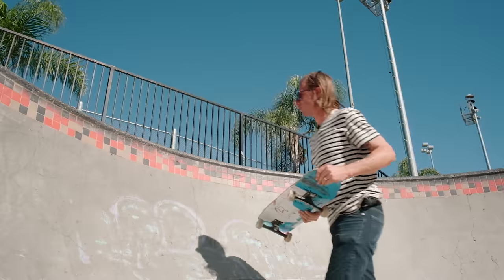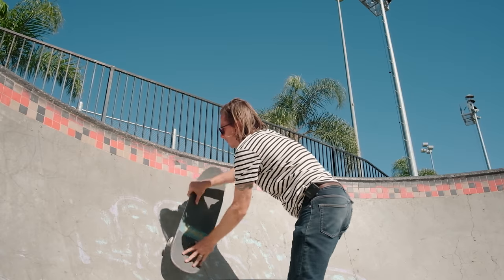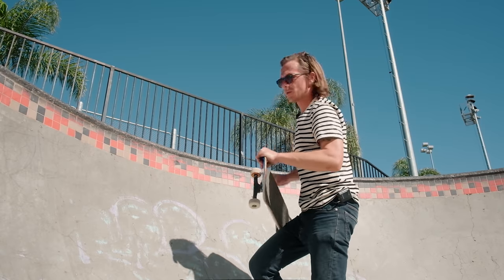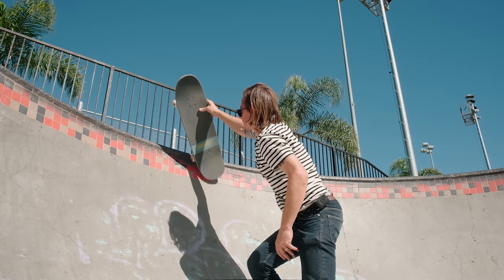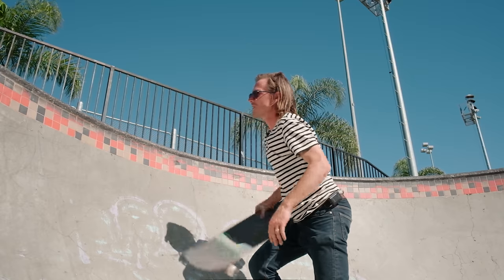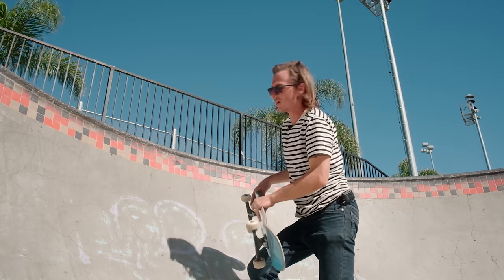There are a lot of different ways to do disasters — you can air into it, ollie into it, or grab into it. One of the first ways that helped me get confident is going off the coping and using the pull of the coping, because it's going to kick you out onto the deck where you don't have to ollie as much. It's more of a scooping motion versus an ollie.